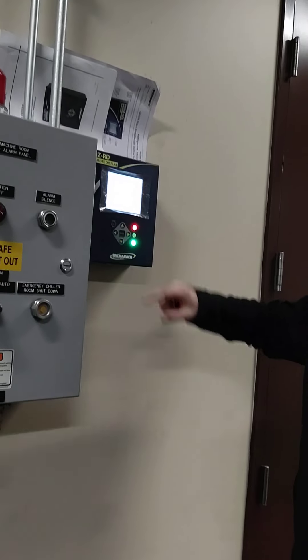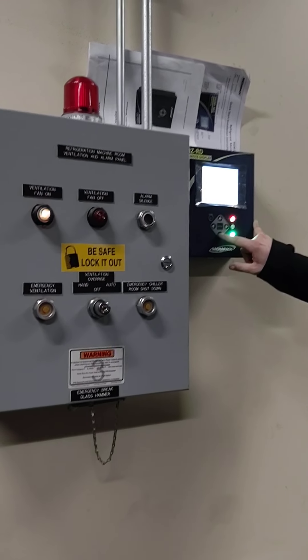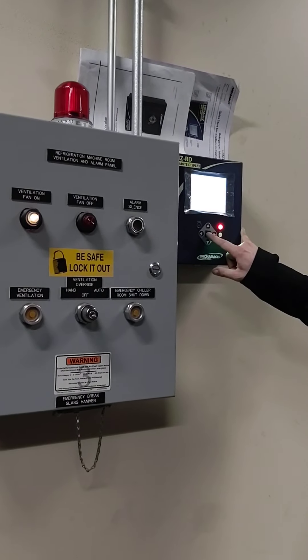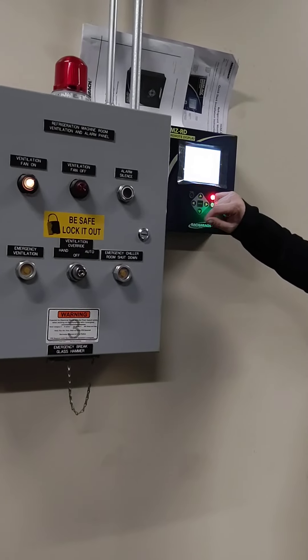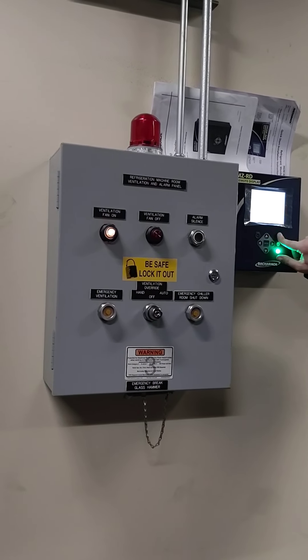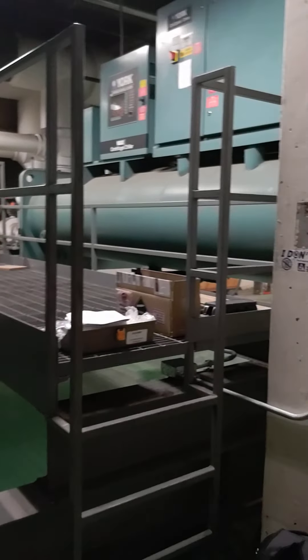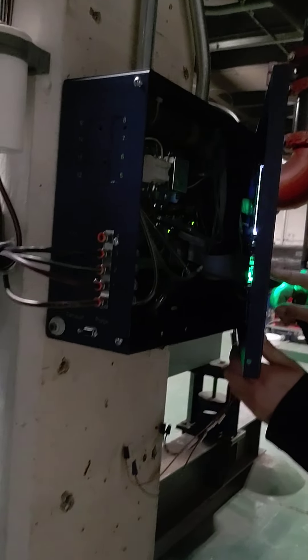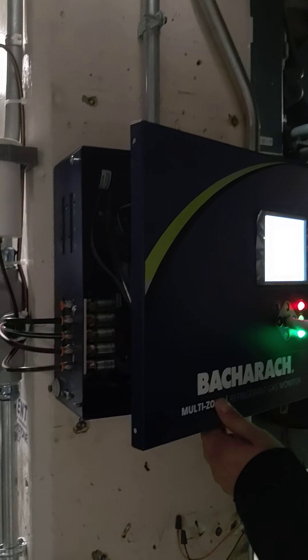We'll go ahead and take one more picture. I know it keeps saying we've got a spill. I'll have to look into the polling. Yeah, let's go check the other unit. Dan, come back.